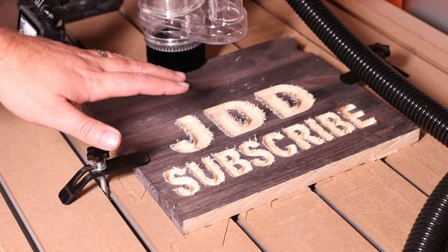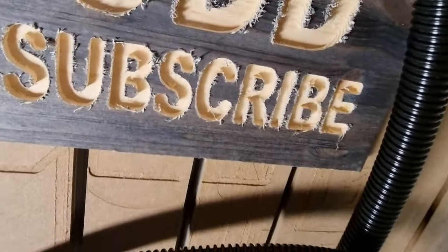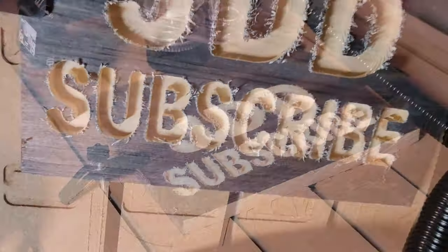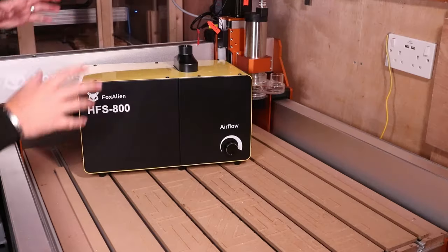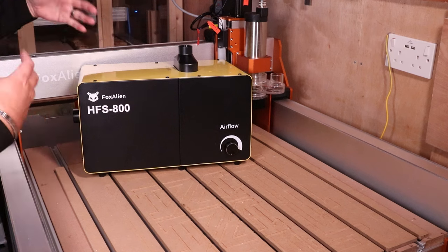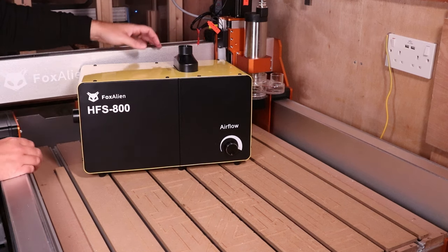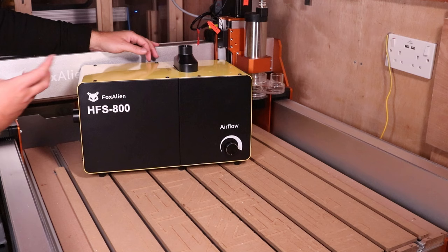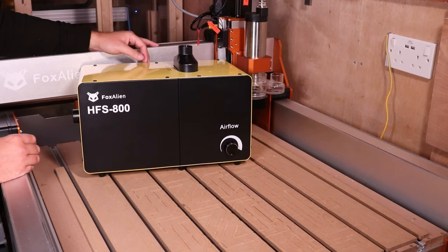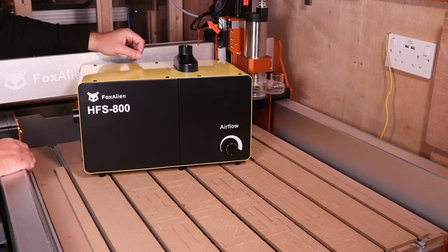All the dust was extracted — the dust shoe and the vacuum did a brilliant job. Nothing left in between all the letters and the tighter gaps, so very efficient. The vacuum and the dust shoe performed perfectly; there wasn't any dust left on the job, which is obviously what we expect when investing in a setup like this.